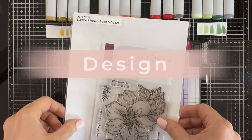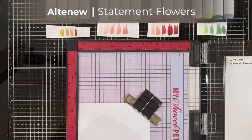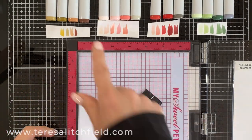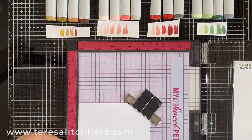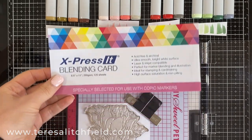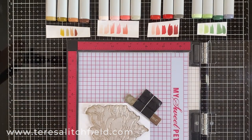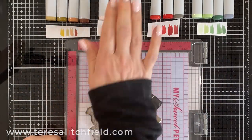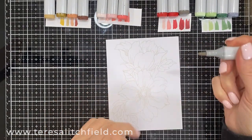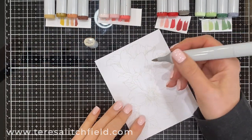I'm going to use the statement flower stamp and die set from Altenew and do some Copic coloring. I'm going to use the ink on three no-line Copic ink to do that. I like to swatch out my Copic colors — it really helps me coordinate them with my inks. I use the expressive blending card when I Copic color; I love how bright white and smooth it is. I really like to stamp in my MISTI for the no-line coloring, because if I need to stamp it a couple of times to get a little bit darker, I can do that.